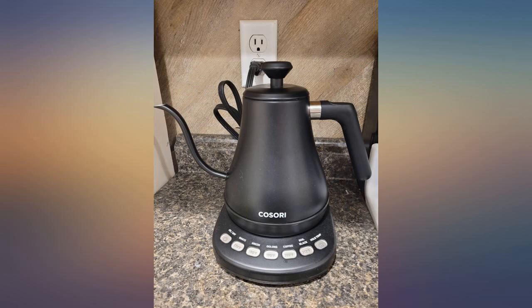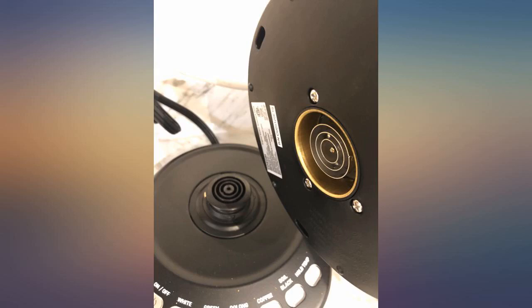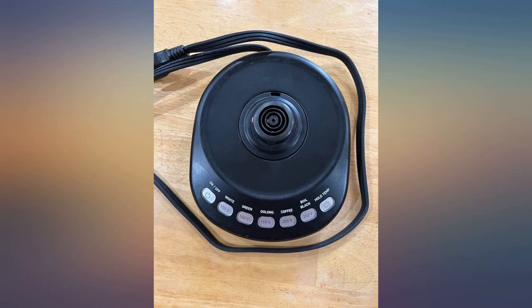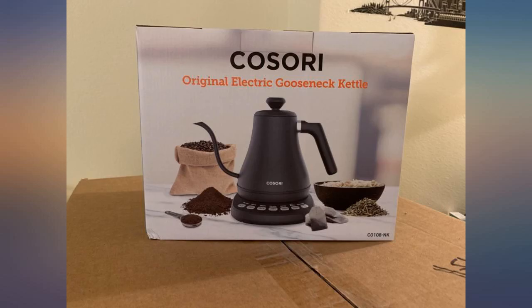No complaints so far after only using it for one week. Water heats up as stated, 3-5 minutes. The buttons are not actual buttons but resemble touch screen buttons. The inside looks to be 100% stainless steel. When water is boiling, the kettle itself does feel very warm and hot to the touch, so keep that in mind in terms of safety.